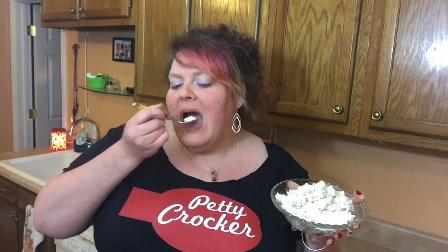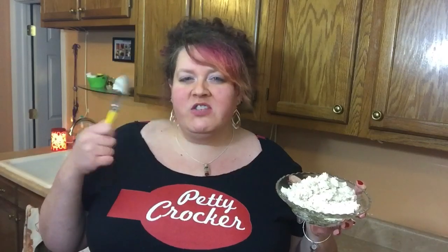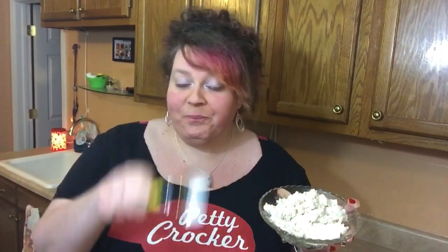We're going to try it, but just a little bit — who just eats ricotta straight up anyway? Mmm. I actually really like that flavor. It's definitely got that texture of ricotta, that grainy thing. Mmm. We gonna put this in our lasagna.